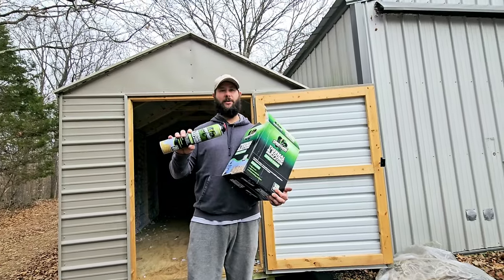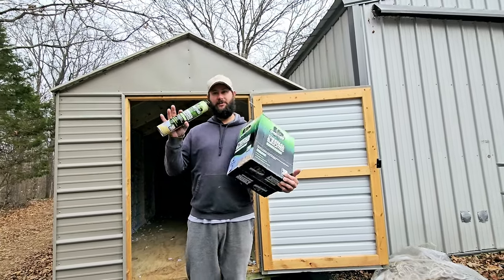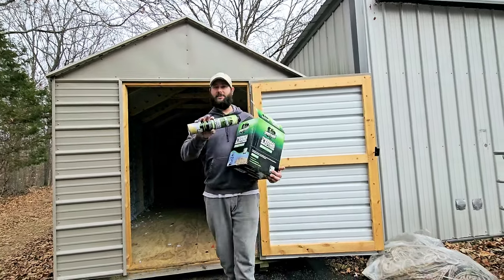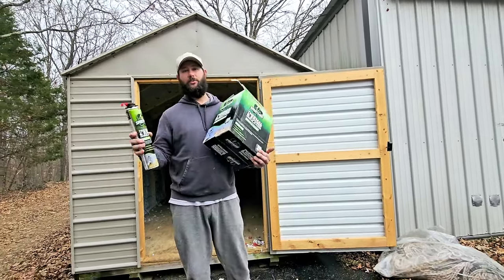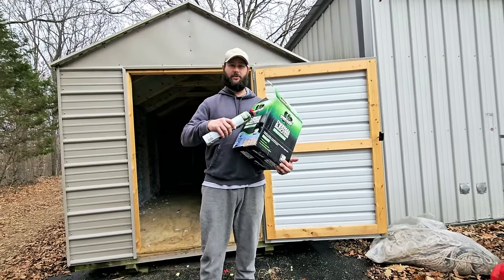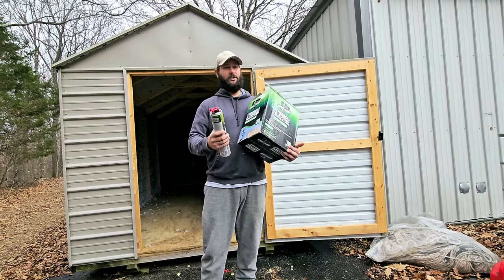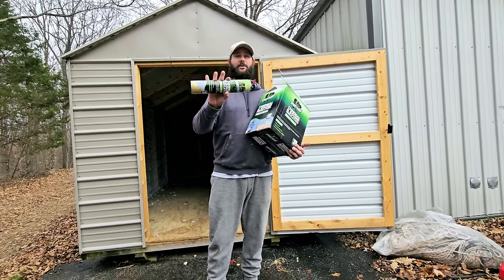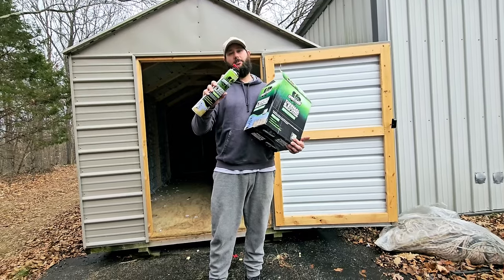How do you use Sprayman spray foam insulation? Today I'm going to be using this spray foam insulation to insulate my shed. Because it's easy to use and it's an affordable kit. And if I run out of spray foam, I don't have to buy a whole other kit. Once you've got the kit and the gun applicator, you can just buy another pack of Sprayman spray foam.